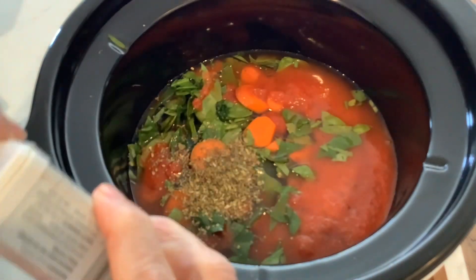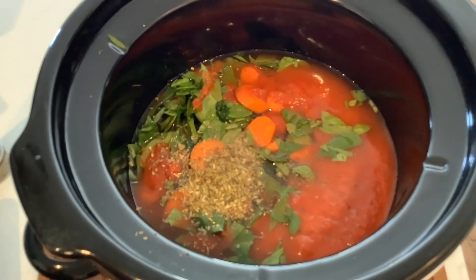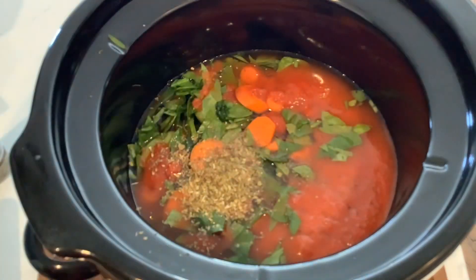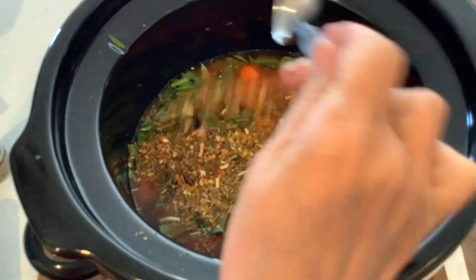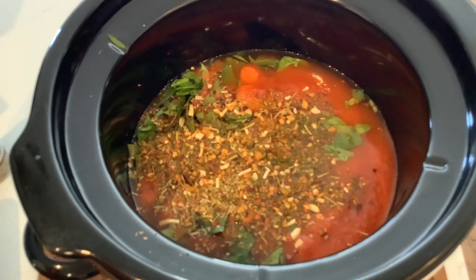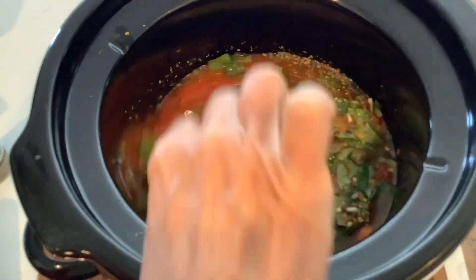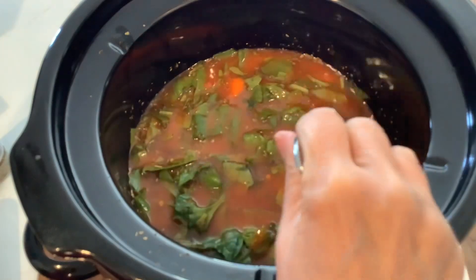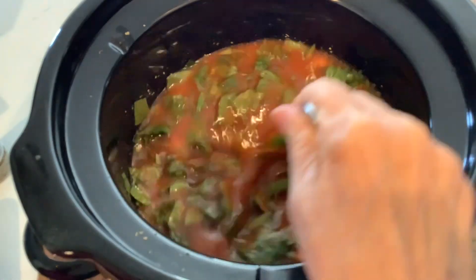I'm going to add some black pepper — this container is almost empty. And my favorite, the Italian style sofrito seasoning blend from Trader Joe's. I shared that in my Trader Joe's haul. I'll put a tablespoon in there. I did not add salt because I just don't think it's necessary — between the sauce and this Italian seasoning blend which has some sea salt in it, and the chicken broth already has salt, so that's plenty.